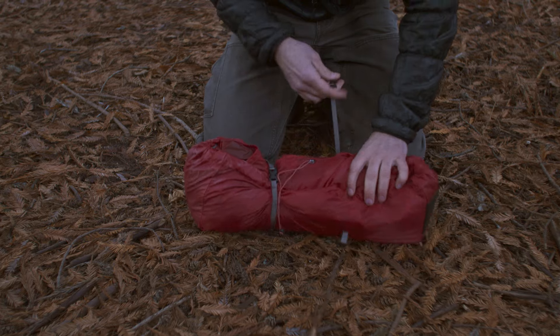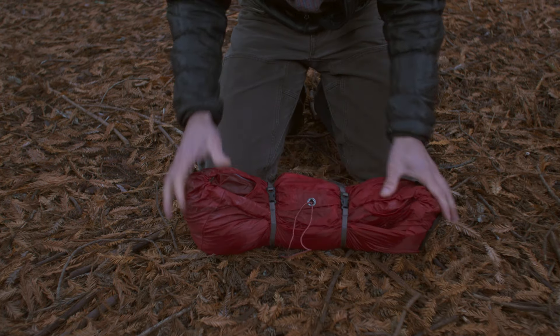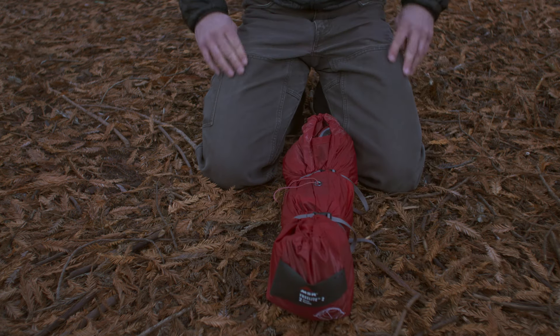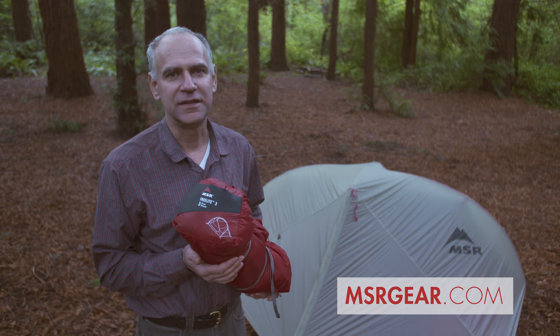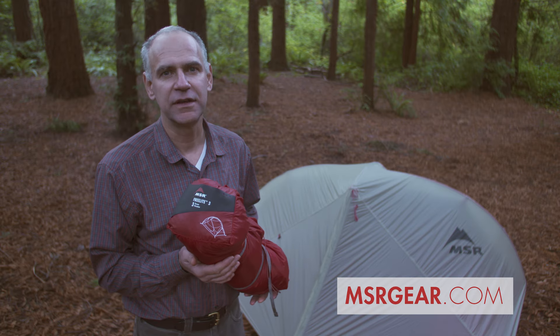Another feature of the MSR Freelight is the easy-to-load stuff sack. It's easy to load and it takes up less space in your backpack. To see the complete line of MSR tent accessories, visit msrgear.com.